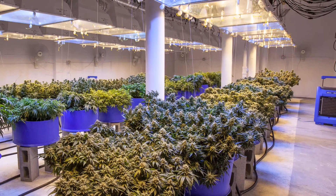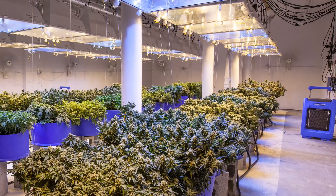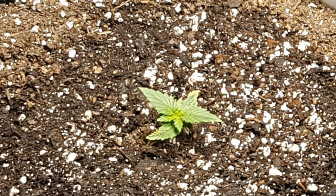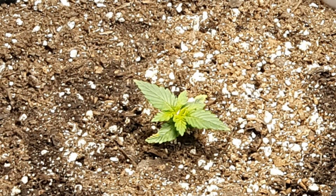Instead, they do it because it allows for total control of the plant's environment. And almost always, this control is needed to increase the rate of photosynthesis in a plant.